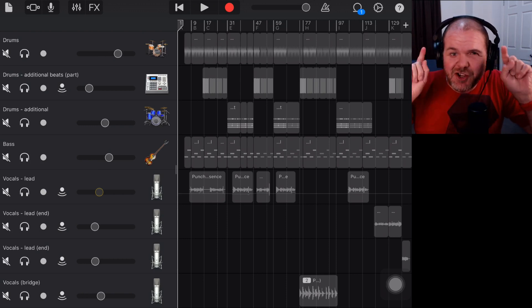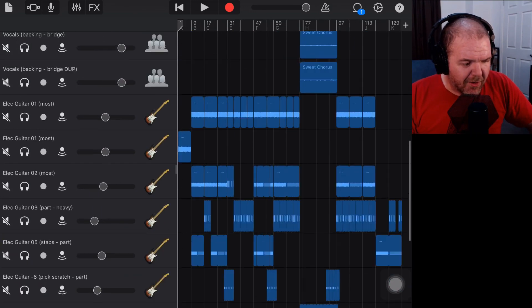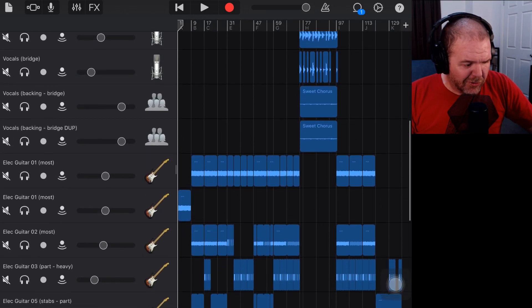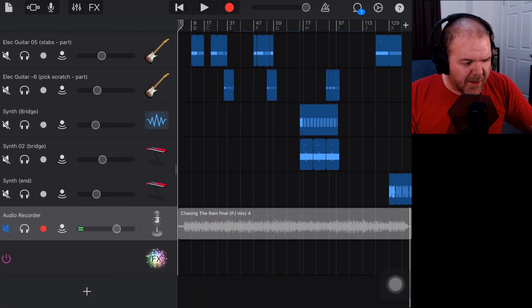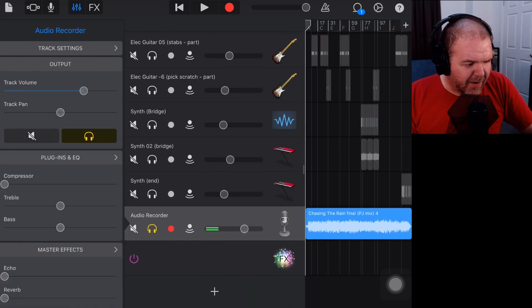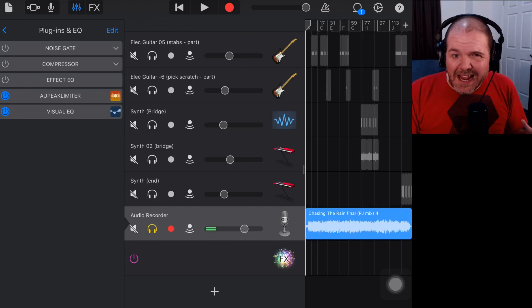Now if you've missed the previous videos, what we've done here is mixed this project. Here are all of our tracks — we've got drums, bass, guitars, vocals, synths, everything in here. We've mixed all of those, and if you missed those videos check them out in the description below. We've then mastered this track in an interesting way: we exported the track and brought it back in on a separate track, then used a simple mastering process with just a peak limiter to add a little boost.